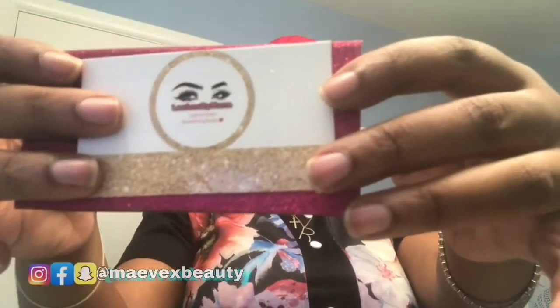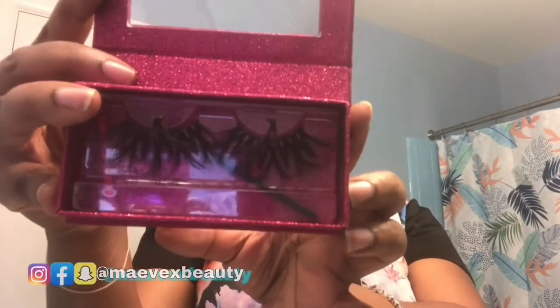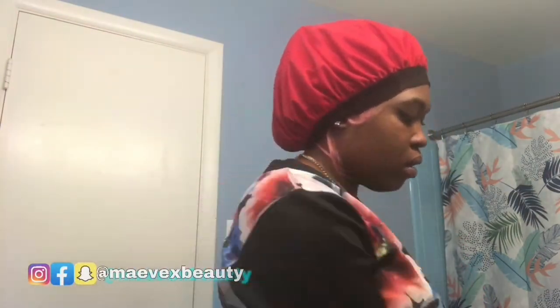If you see these lashes cut, it is because I did cut them to fit the shape of my eye. You will need your compact mirror, tweezers, and your glue. So let's get straight into this video. Don't forget all the links to everything will be in the description box down below.